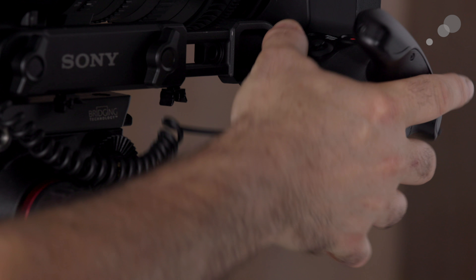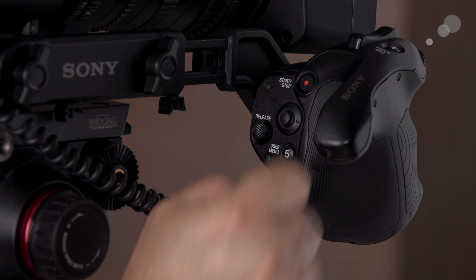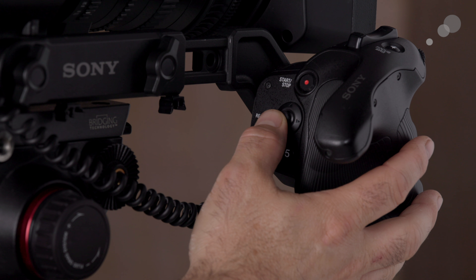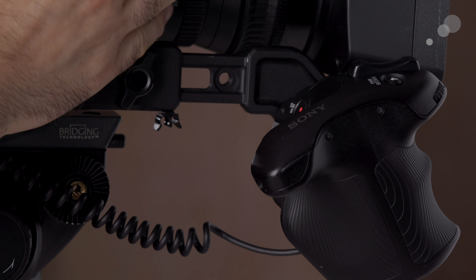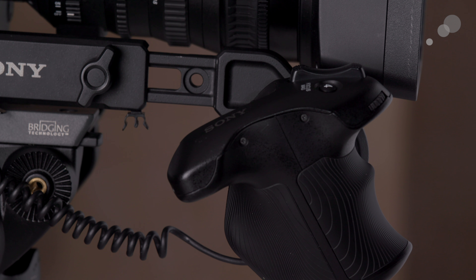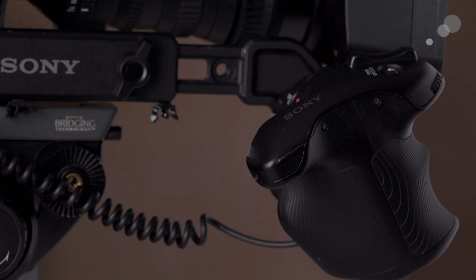We have the grip, which has tremendous functionality on the FS7 II. There's a release that lets you get it into a number of different positions. We have start/stop/record, user assignable button number five which by default is the user menu, a joystick for navigating menus, a zoom rocker that can servo-control the lens, another assignable button which by default is focus magnification, and a dial generally used for iris.